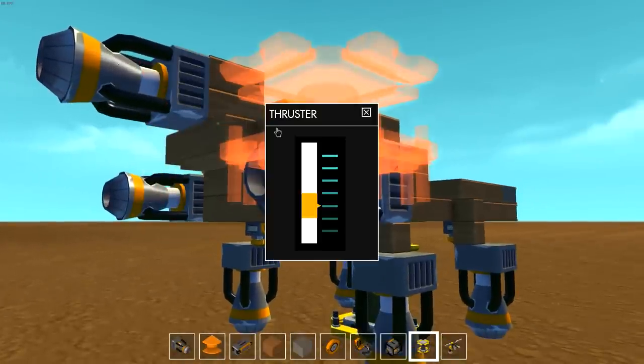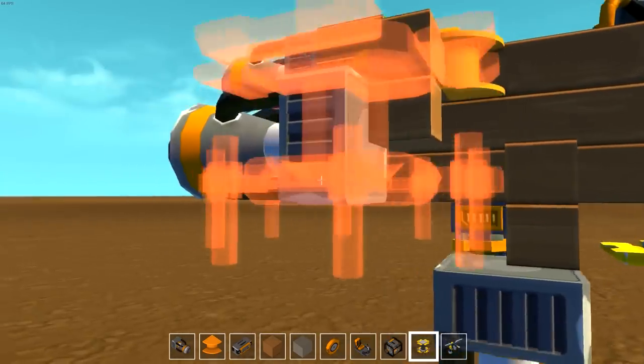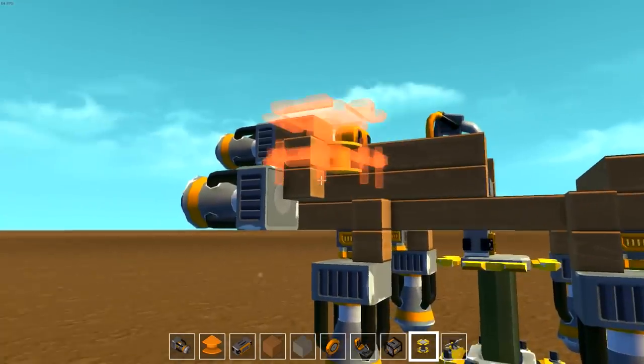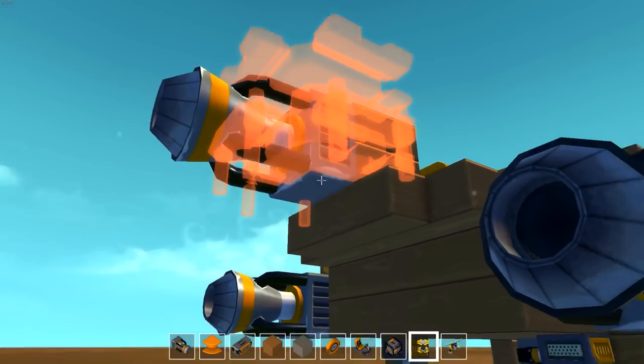And then when these are going through the air, essentially the power that's getting pushed through them when I'm actually using WASD — it's allowing me to counteract the different thrust power back here by having these a little bit higher so that when it starts to dip down, this compensates and pushes it back. And then this one is just for show — it doesn't have hardly any thrust power.